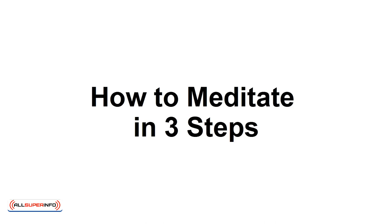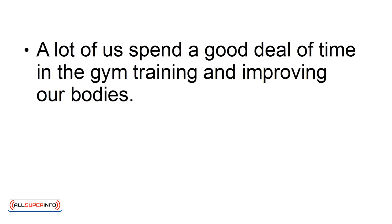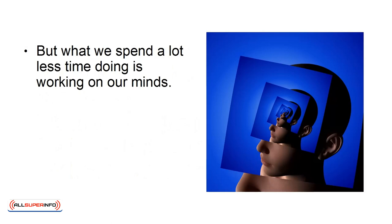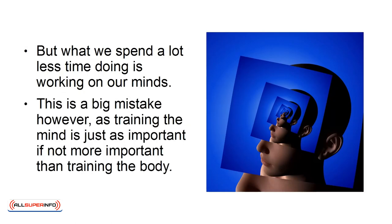How to Meditate in Three Steps. A lot of us spend a good deal of time in the gym, training and improving our bodies. We know that this is important for our health, for our performance, and for our physical attractiveness even. But what we spend a lot less time doing is working on our minds. This is a big mistake, however, as training the mind is just as important, if not more important, than training the body.